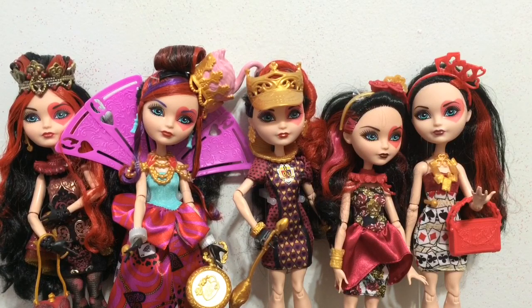I don't know if they are going to make any more Legacy Day dolls, but my top choice would be Dragon Games — I can just see how cool she would look, and she could have a dragon in red, black, and gold. I was thinking it could be called Jabberwocky, because that's the monster thing from Wonderland, and it would be a cool dragon name. Let me know what you guys think below.